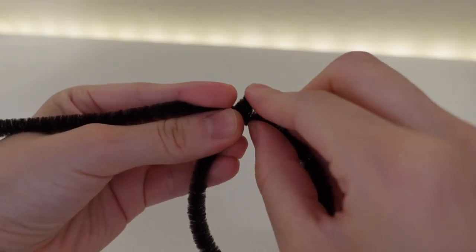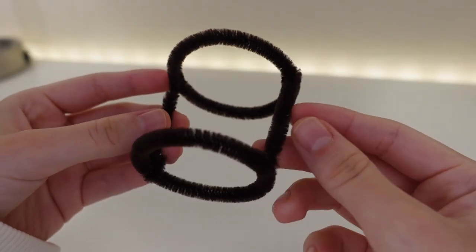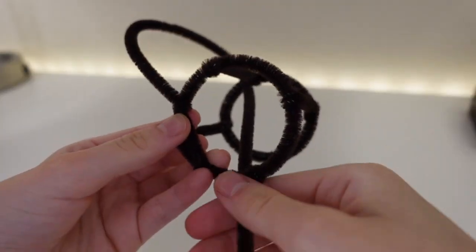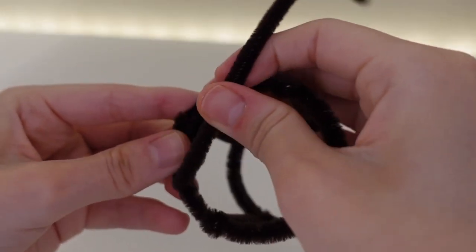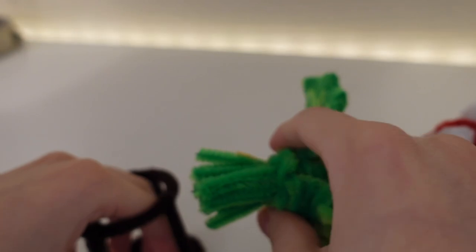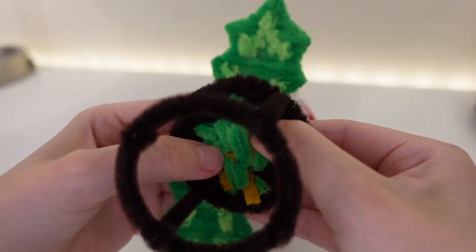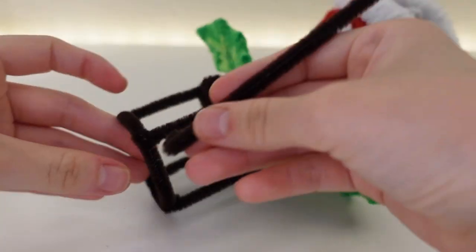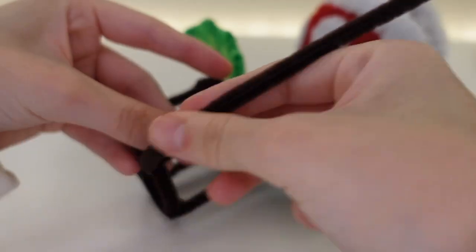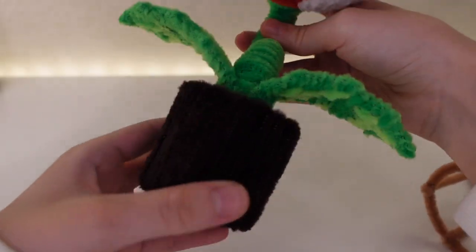Finally onto the last part — the pot and the soil. First I had to make the soil because I wanted it to slide into the pot for extra security. I had to imagine what size I wanted the pot to be and made the soil part slightly smaller. I made the soil with strong dark brown pipe cleaners to make sure it would hold the weight. To attach the plant to the soil I filled the top in first, then poked all the tabs through and secured them from the bottom before filling in the sides vertically for extra strength.